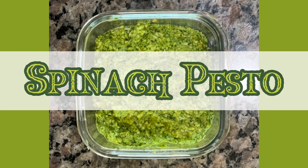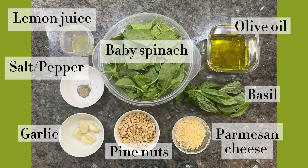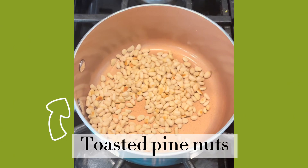Hey guys, today we're gonna be making a super easy spinach pesto recipe. These are the ingredients you're going to need. I do also want to point out I toasted the pine nuts ahead of time.